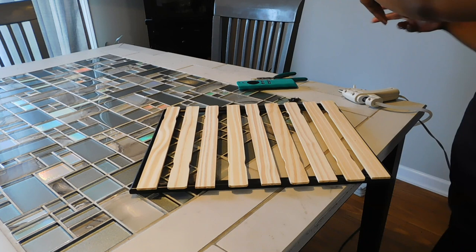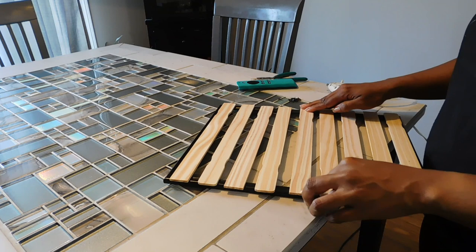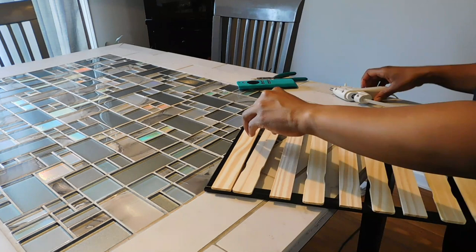You can also paint these sticks if you would like. The natural wood color works fine for my decor, but if you want to paint them black, white, green, orange, purple — whatever you need to match your decor — you can definitely do that with just some regular craft or wood paint.